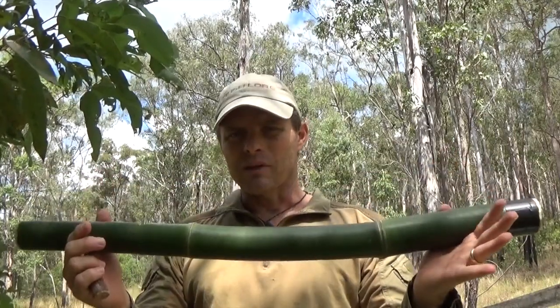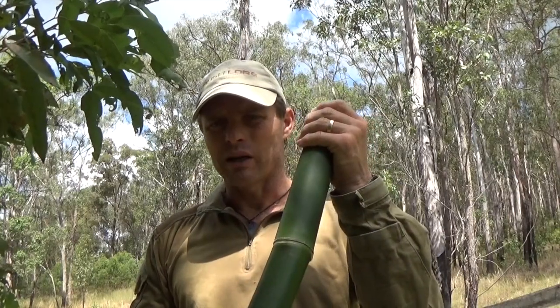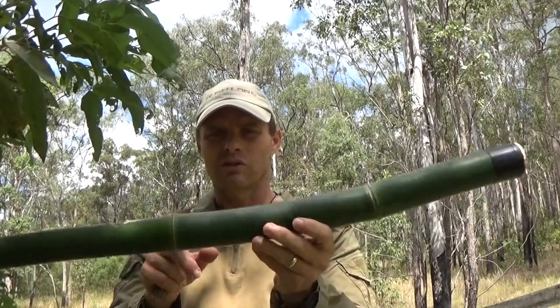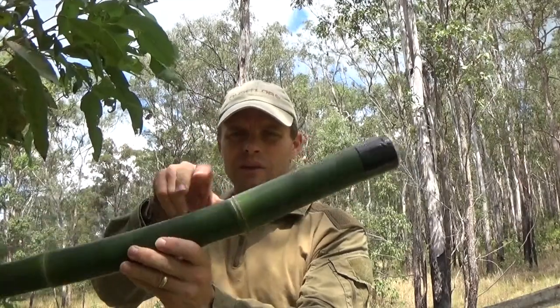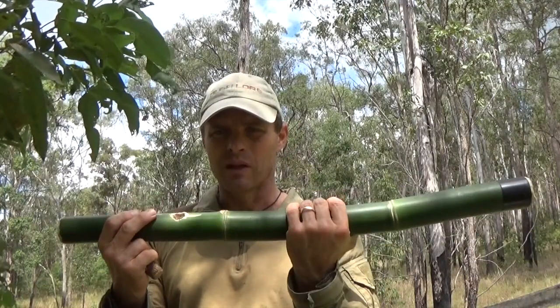Bamboo is very prevalent in the Australian bush, and in a lot of places where you can't normally get good drinking water, there might be bamboo growing nearby. Green bamboo is best because it's softer when you're working the partitions out. The partitions are the joint sections. I just knocked these out with a fire-hardened stick of suitable diameter, jamming it down and ramming it through and blowing them out. I've got about two and a half feet here, which is about a good length for what we're going to do.